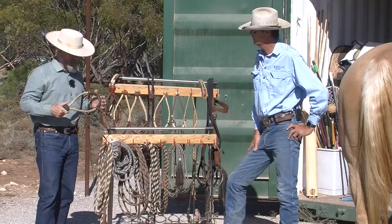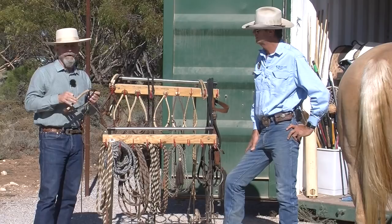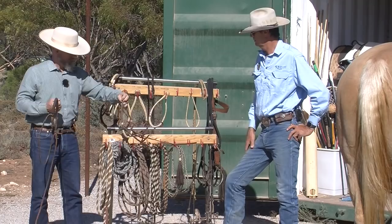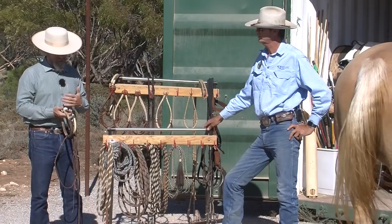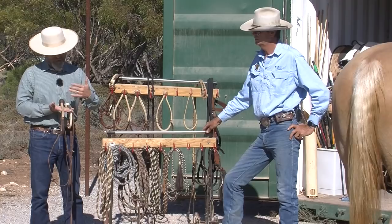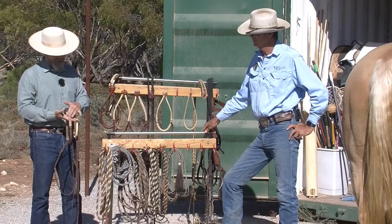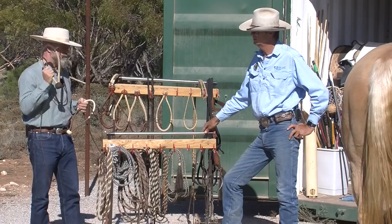I ride in the 5/8" and about 95% of my training is done in this. I never go down in size to fix a problem — I only go down to the smaller sizes because everything is working really well. When we go down to smaller sizes, those are placing the pressure in a smaller area. People think the smaller one is kinder, but the smaller one actually gives a sharper signal. That provides a higher degree of refinement — I can get the same signal with the small one by doing less movement with my hand and less pressure in the rein. But if the horse is going to buck or jump sideways, I don't want a sharp signal. So when everything's working really well in the 5/8", then I go to the half inch.